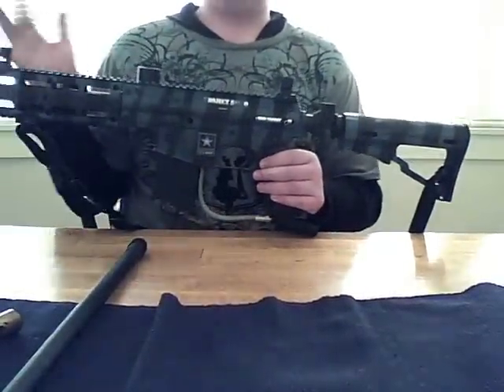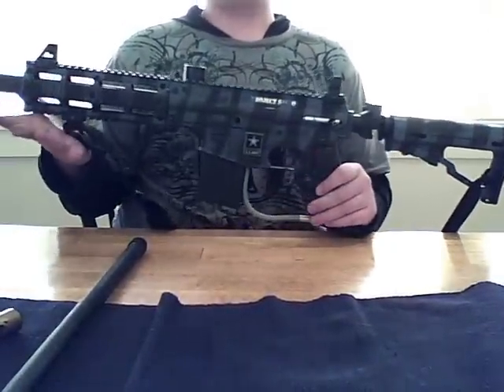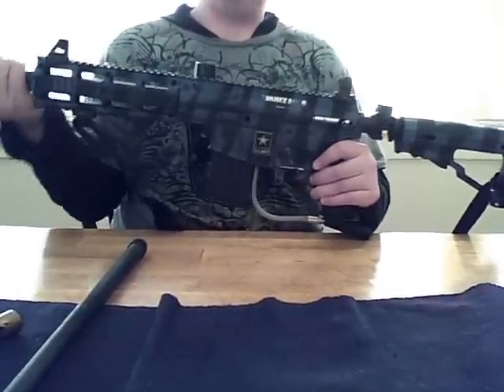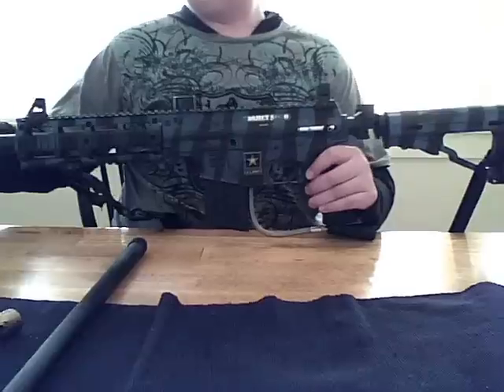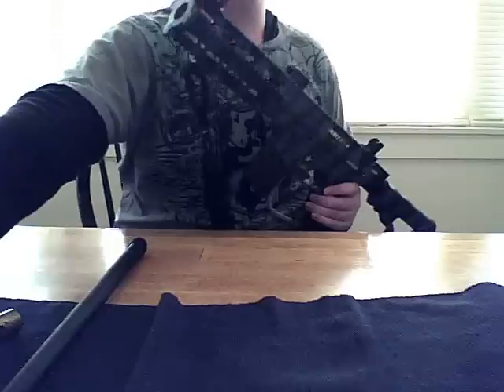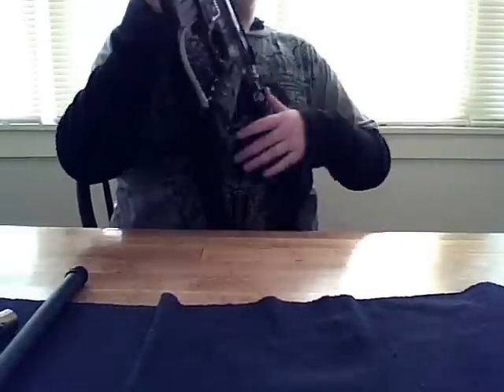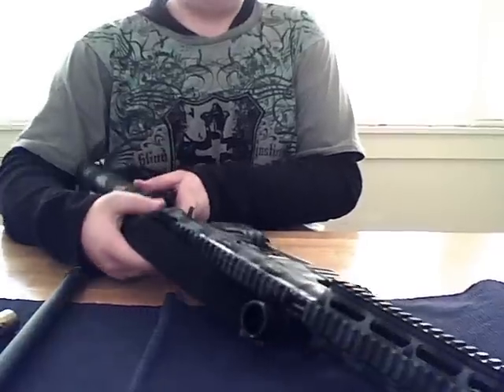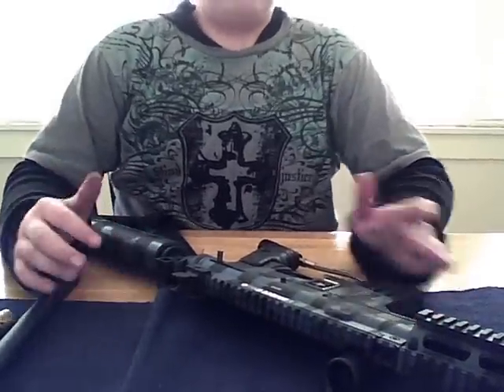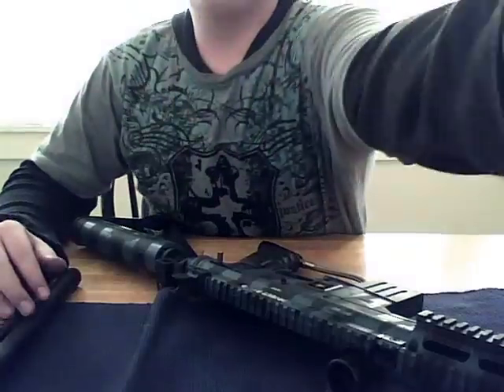I really like this paint job. I didn't do it to blend in — I just did it to look plain badass. So this is going to take a while. It's a longer job deconstructing this gun than doing other guns because it's pretty large and the Tipmans have a lot of parts.